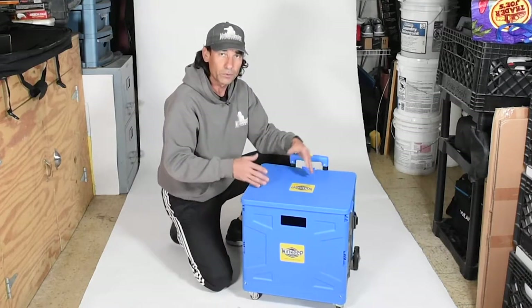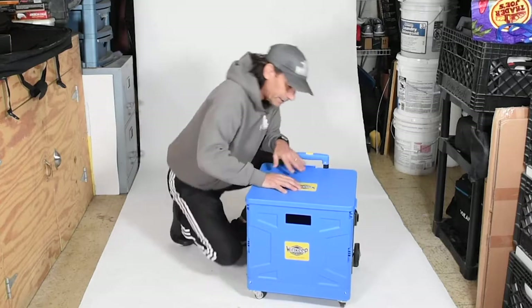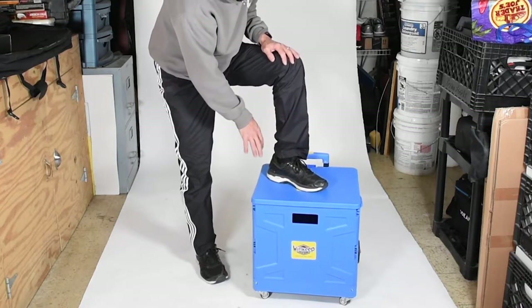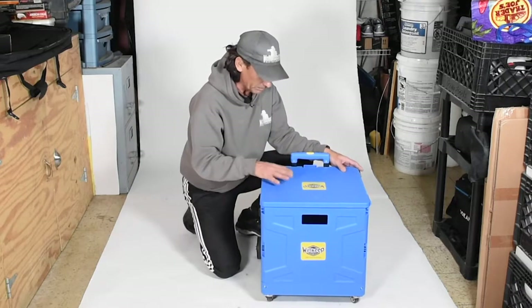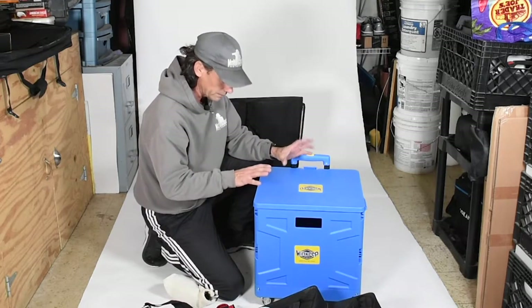I feel pretty comfortable stacking boxes on top of this, like milk crate type boxes that sit on the edges. But as far as standing on it, I don't think that's something I'd want to do too often. It still feels kind of flimsy, and if you don't have your weight dispersed properly to the edges, I think that might shorten the life of this thing.